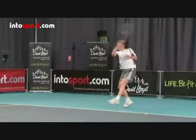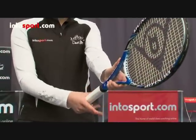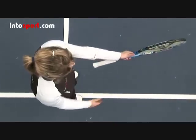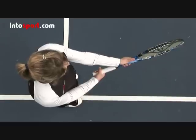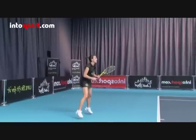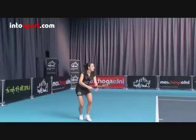So that's the topspin forehand. Let's recap. A semi-western grip makes it easier to hit topspin, so if this grip is not your normal forehand grip, you should try to adjust to it. Move from the ready position to get in a good position to contact the ball, and rotate your hips and shoulders as you begin to take the racket back.